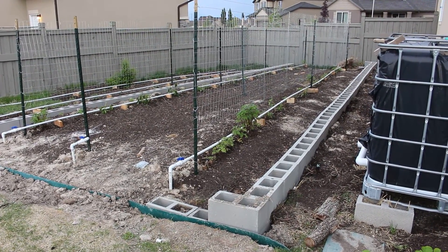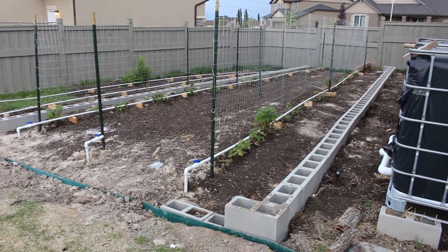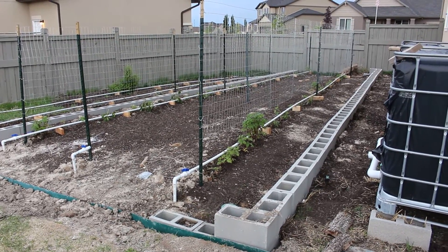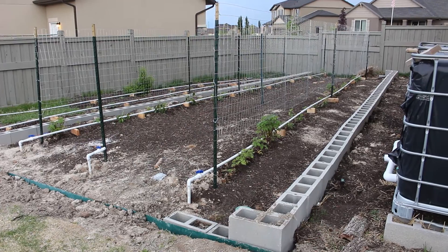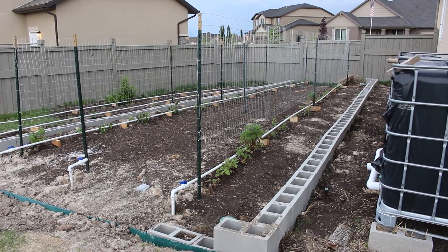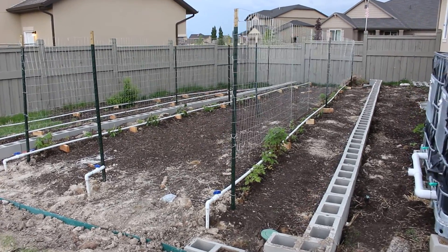Hey guys, this is Brinkman at the farm. We've been having a lot of rain lately so I haven't been able to make a video until now, between rain storms. But it's about to sprinkle again, so I'll make this quick — I don't want to ruin my camera. This is my berry patch.